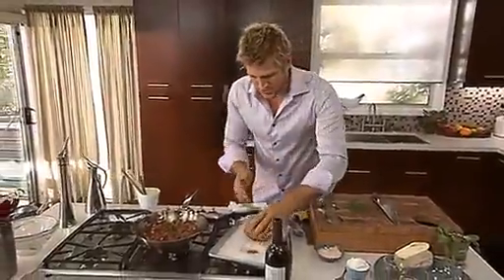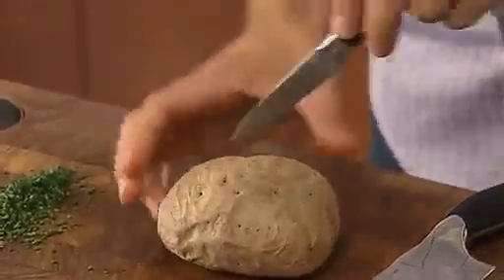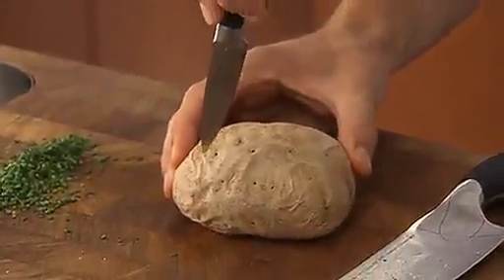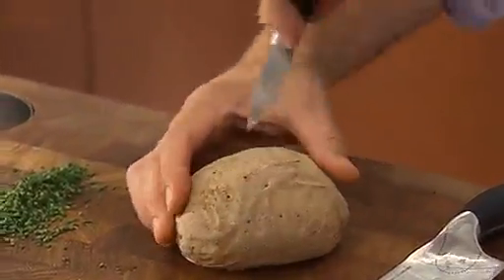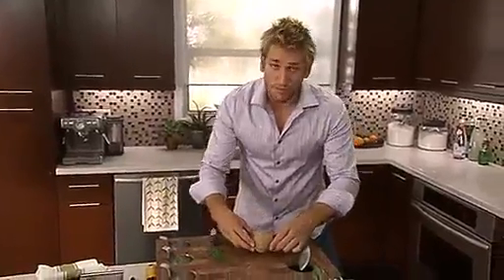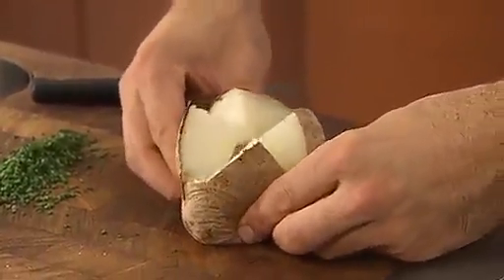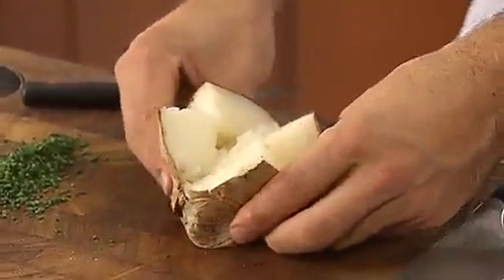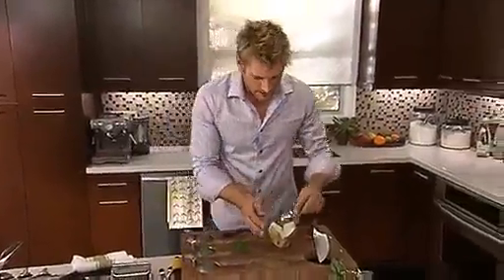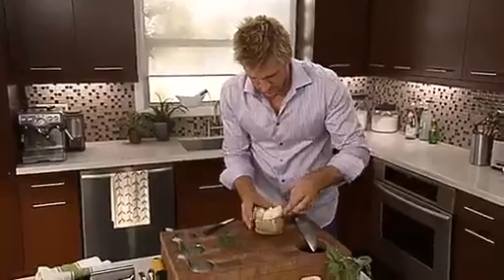Take your potatoes, which have cooled down, and just take a sharp little knife and cut a big cross right in the potato, like so. Then from the two bottoms, use your finger and thumb and just press it out and press in the bottom there so it opens right out — look at all that steam. Then just take a little spoon and scoop out just a little bit of that potato.